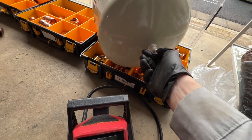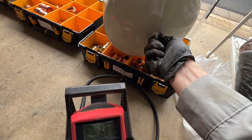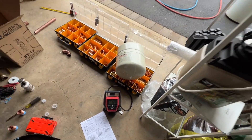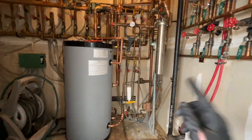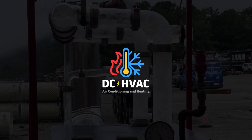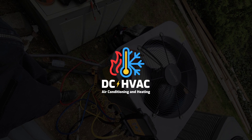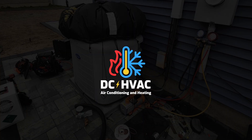That cap is also an indicator of whether or not the tank goes bad. And that's it — now this tank is properly charged for the water pressure in this house. See you in the next one.